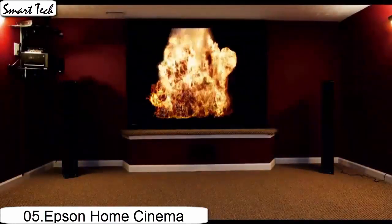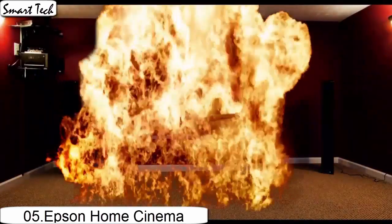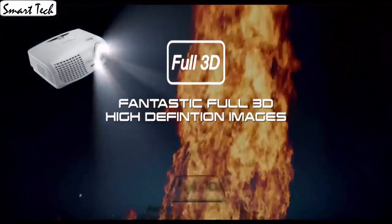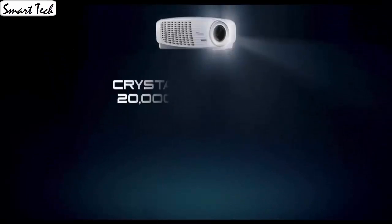It has the best quality picture and feature set for the price range I was looking for. It really does have an amazing picture. Overall, I am very satisfied with the overall quality of this projector.